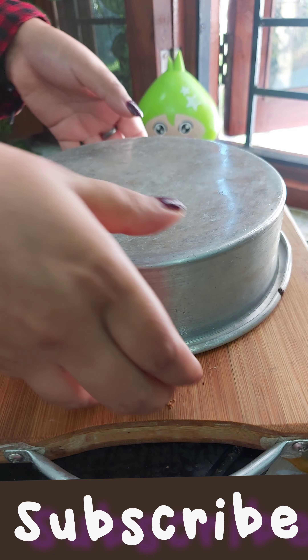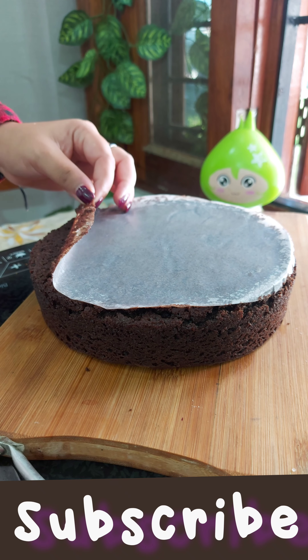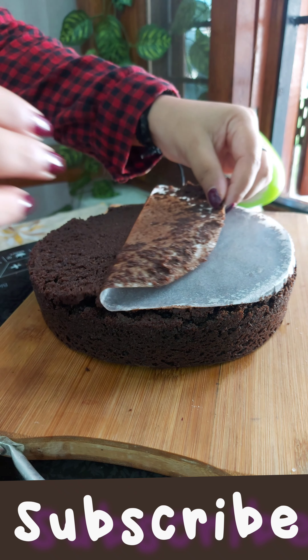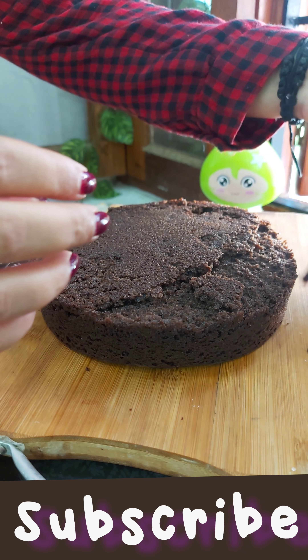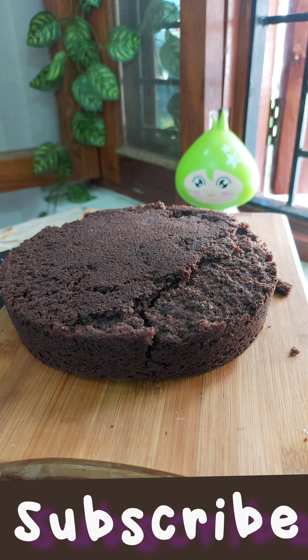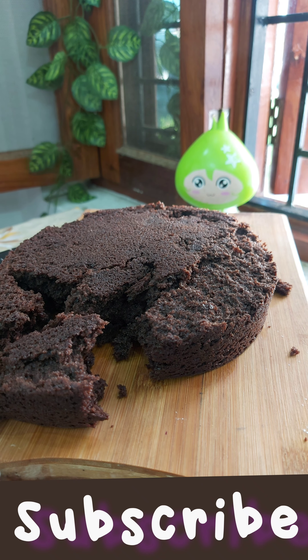Now I will show you — it is very warm, and I don't know why it is very warm. So I put it in the heat. Then what happened? It rose a little bit. But I am telling you, it is so soft — it just cuts right through completely.